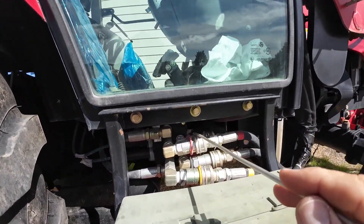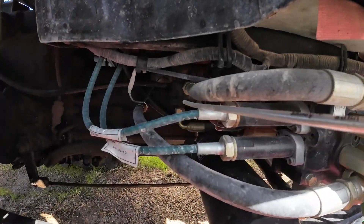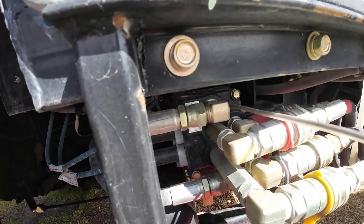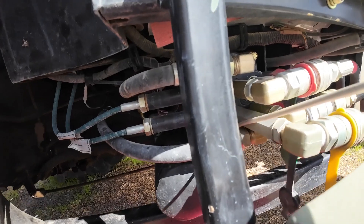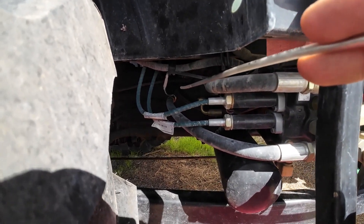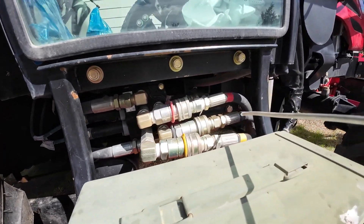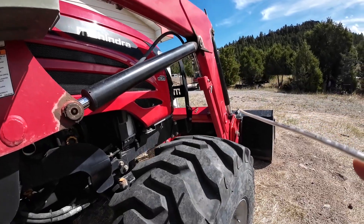The loader valve is underneath the cab, sort of above and to the side of the frame. Right underneath is the hydraulic pump. Here's the high pressure line running along here — it comes in where it says P for power or pressure. This labeled T is tank — that's where the fluid goes back to the transmission. Here are the four ports that go to the loader: one, two, three, four. There are four hoses going up along there to control all the loader hydraulic cylinders.